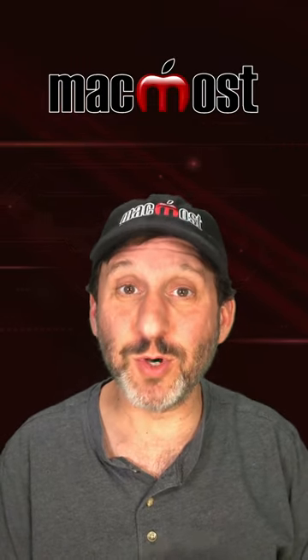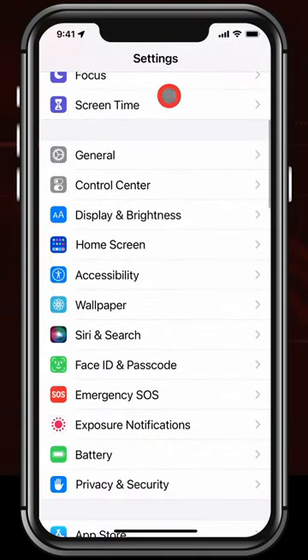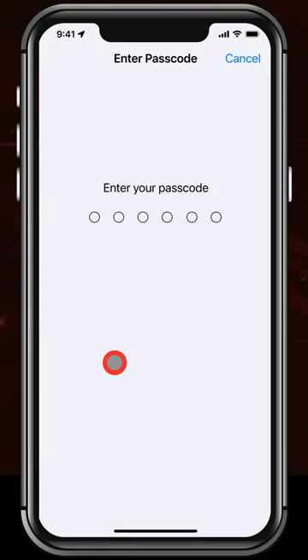Let me show you a simple thing that you can do to make your iPhone a million times more secure. Go into the Settings app, then go down to Face ID and Passcode or Touch ID and Passcode, and enter in your current passcode.